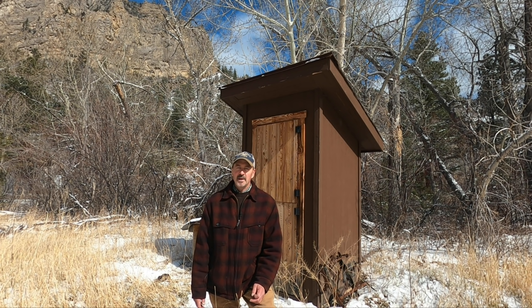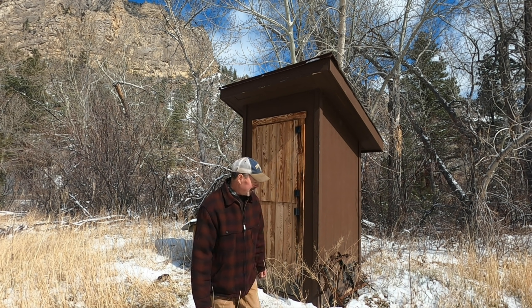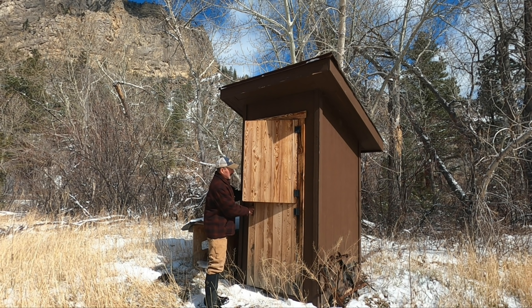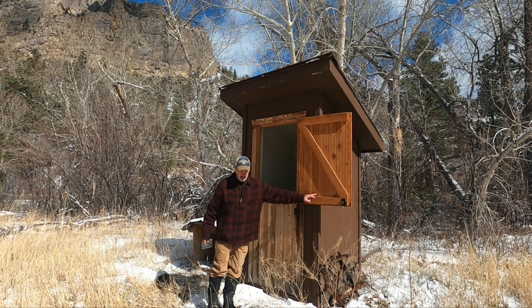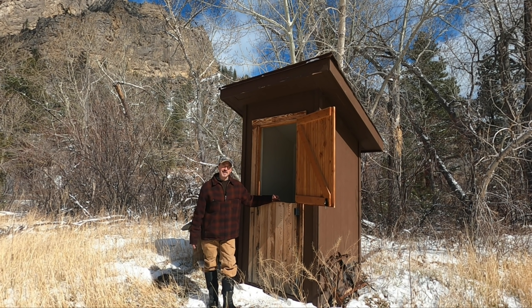There are a few things you can do to make the outhouse a little more comfortable. One of the best things about this outhouse is the Dutch door — it makes it a lot more light inside, gives you some good air circulation, and just makes it a lot nicer, especially when you've got a nice view to look at.